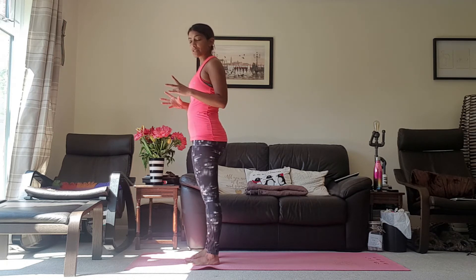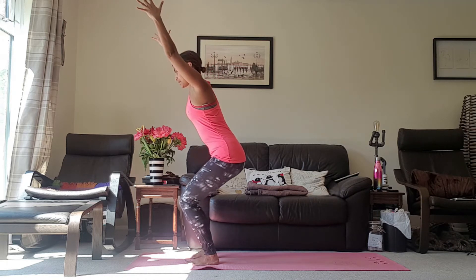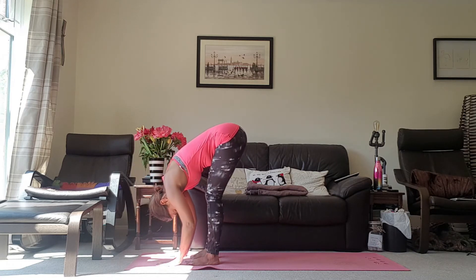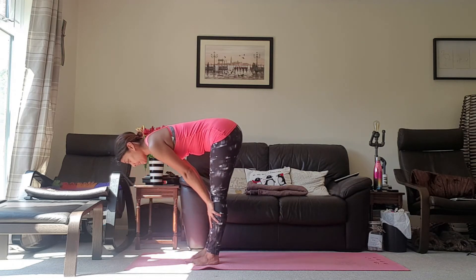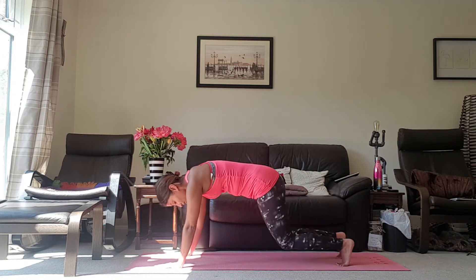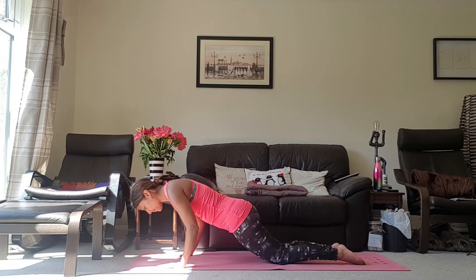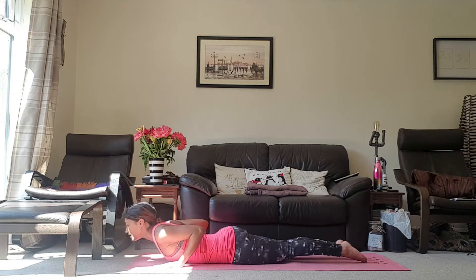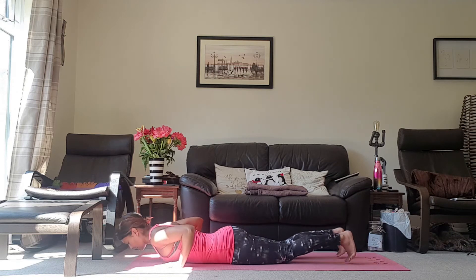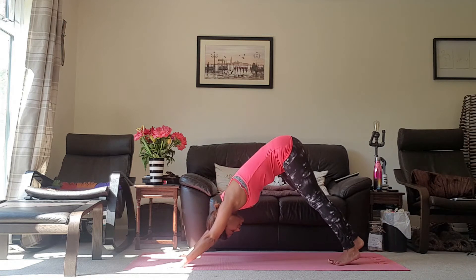Inhale, arms come up. Tuck the tail under. Exhale, come into your Forward Fold. Inhale, halfway lift. Exhale, hands come down and bring yourself into your Modified Plank on the inhale. Exhale, coming all the way down to the mat. Inhale, Mini Cobra. Exhale, back down. Inhale, up to the knees. Exhale, pushing up to your Downward Dog. Just taking a breath here.